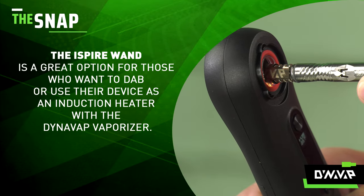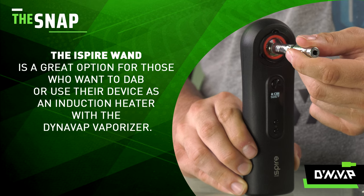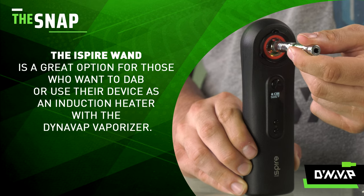In conclusion, the iSpyre wand is a great option for those that want to try an induction heater and not break the bank, while also getting a portable unit that can be used for dabbing as well.